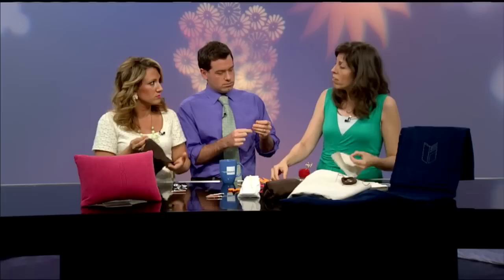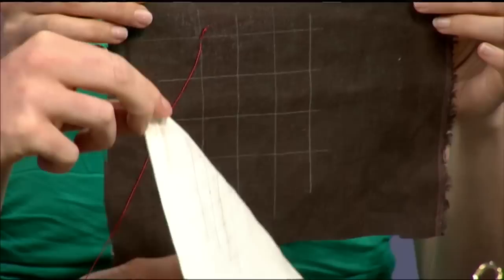The first thing in sashiko you might notice is that because it's all straight lines and geometric patterns, what we like to do is draw the pattern onto the fabric. That means we might do it with a chalk pencil, a charcoal pencil, or a regular graphite pencil, and we're going to be embroidering on the backside of our fabric. If you buy a sashiko pattern, it may come on transfer paper so you can just transfer it right onto the fabric.